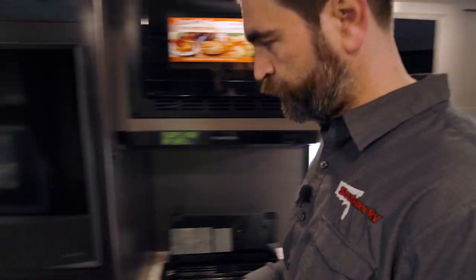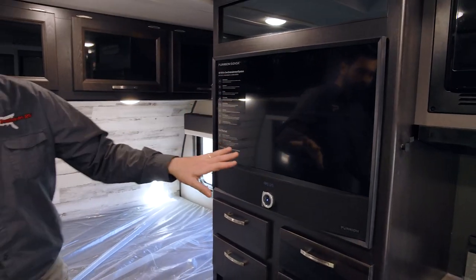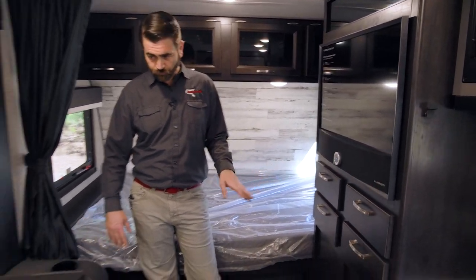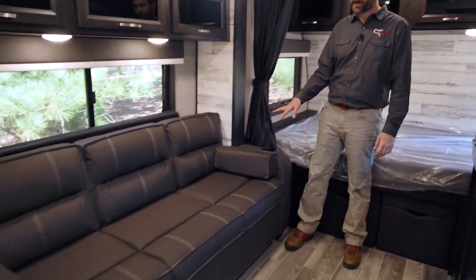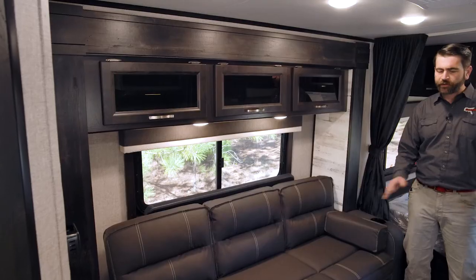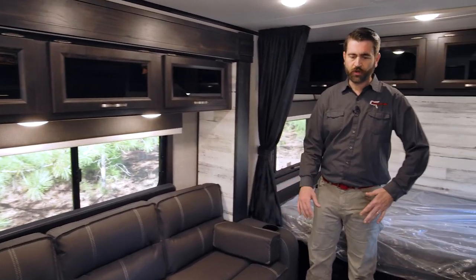We have our entertainment center across from our sofa, and this sofa is in a slide. Having this slide, even though it's small, really opens up the floor space and makes it feel spacious. I'm six foot three and I have plenty of headroom in here — I can even clear under the air conditioner without hitting my head, so that makes it feel nice and big in here.